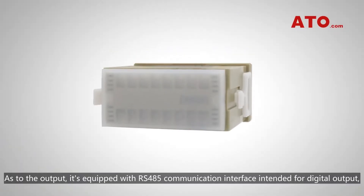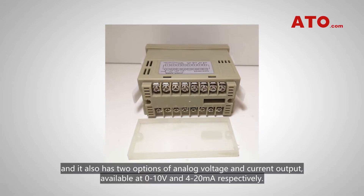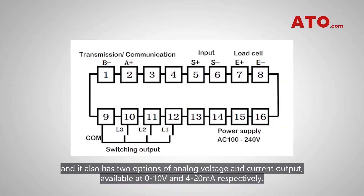As to the output, it's equipped with an RS485 communication interface intended for digital output, and it also has two options of analog voltage and current output, available at 0 to 10V and 4 to 20mA respectively.